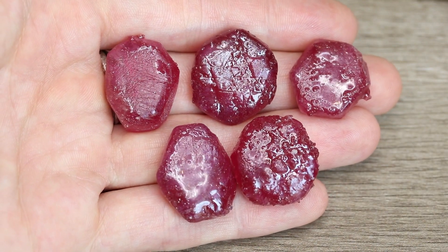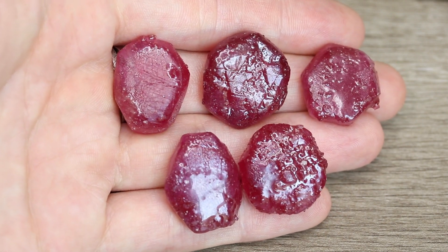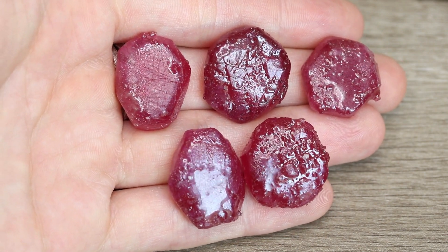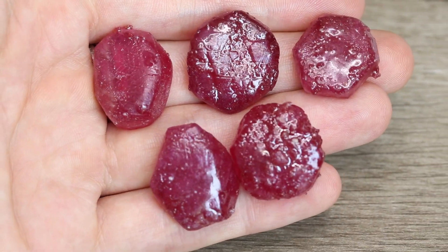Many rubies come out of the earth looking like tabular hexagonal crystals. I've got five pieces of these glass filled rubies in my hand, and as you look at the surface, you'll notice there are actually some triangular shapes over the face of the crystal. This happens because of the formation of the natural crystals in the earth.